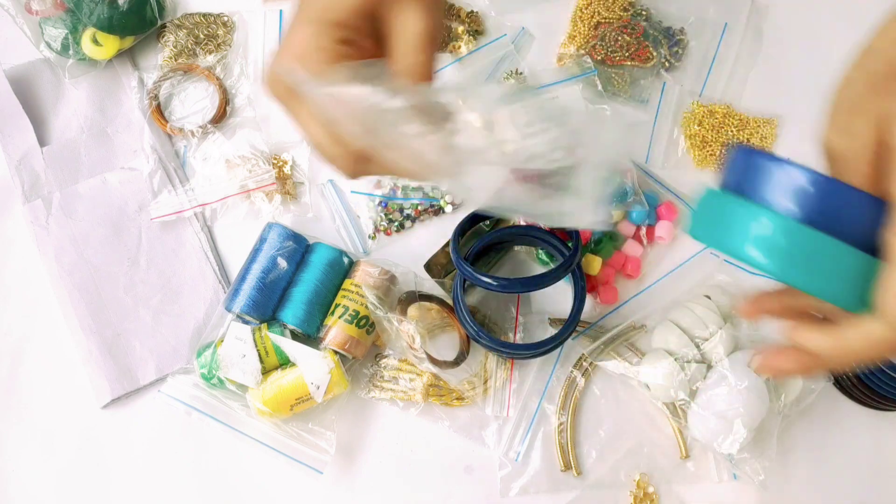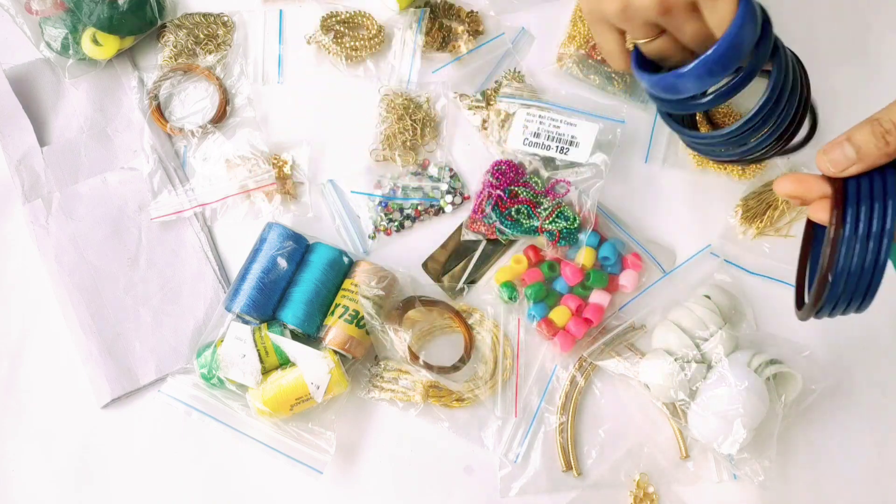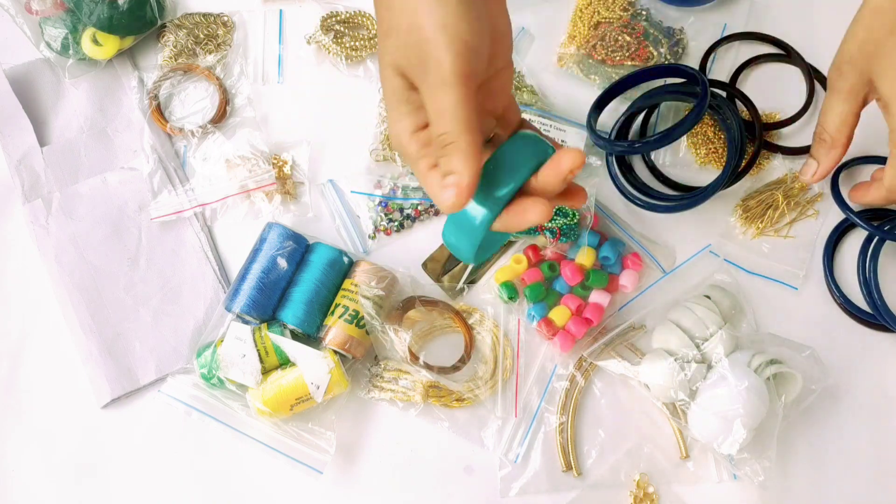Next, 2 bangles, 20 mm, this is plastic. In general, the plastic bangles will be used.